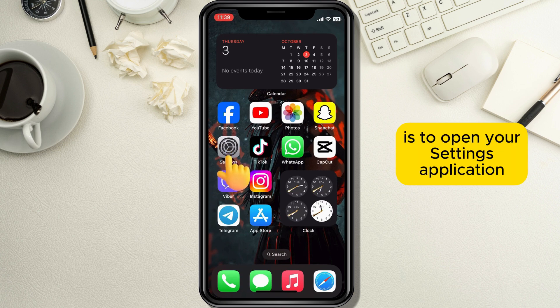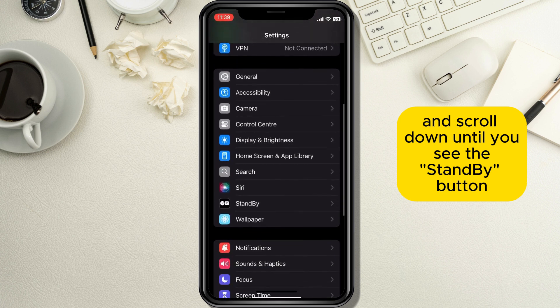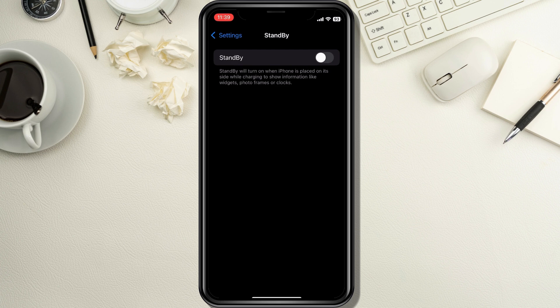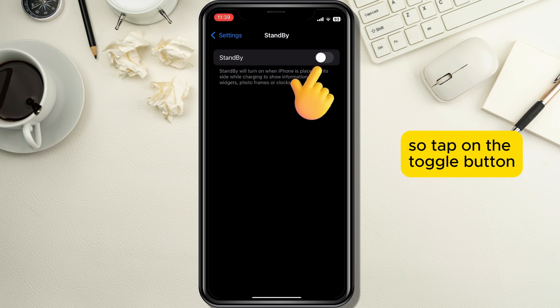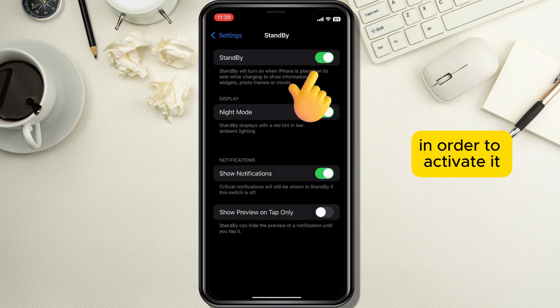First, open your Settings application and scroll down until you see the Standby button, then tap on it to open the Standby section. When the Standby page opens, you will see an option which says Standby, so tap on the toggle button located on the right side in order to activate it.